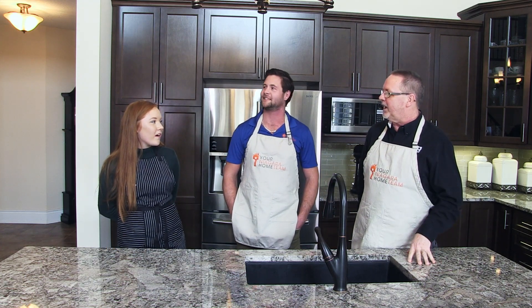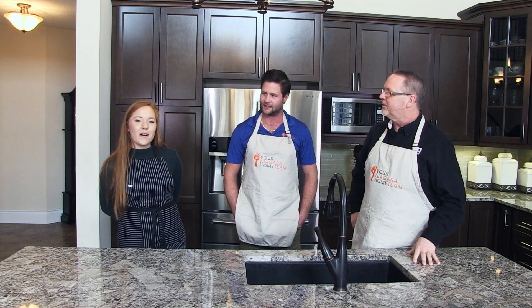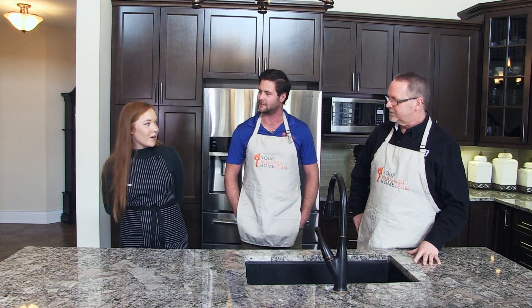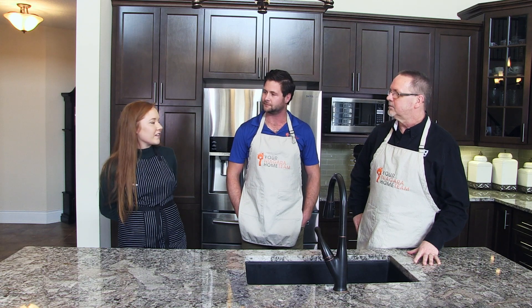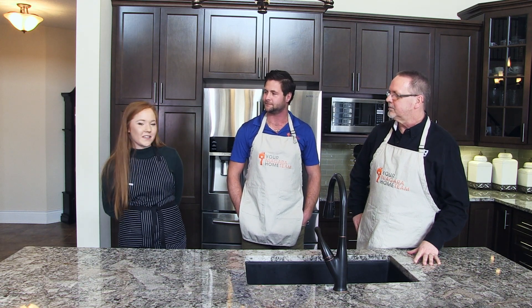Thanks for having me. So we are an on-farm market and bakery in Jordan Station on Jordan Road. We open the May 2-4 weekend and close usually somewhere after Thanksgiving. We provide the area with seasonal produce and local baked goods.